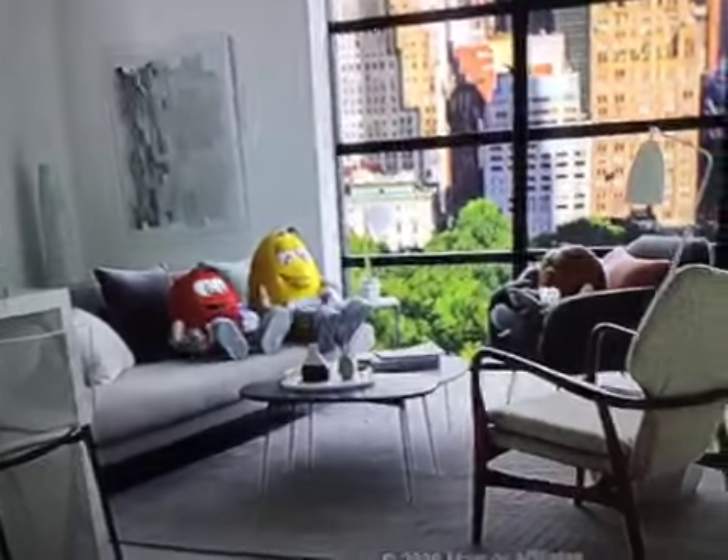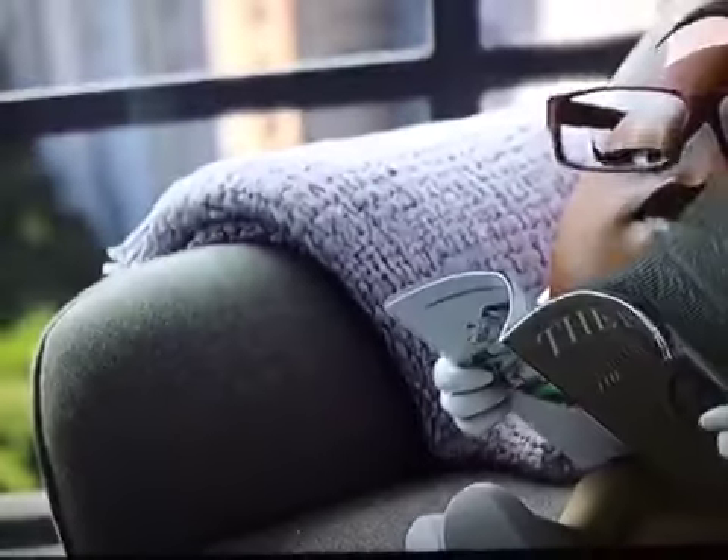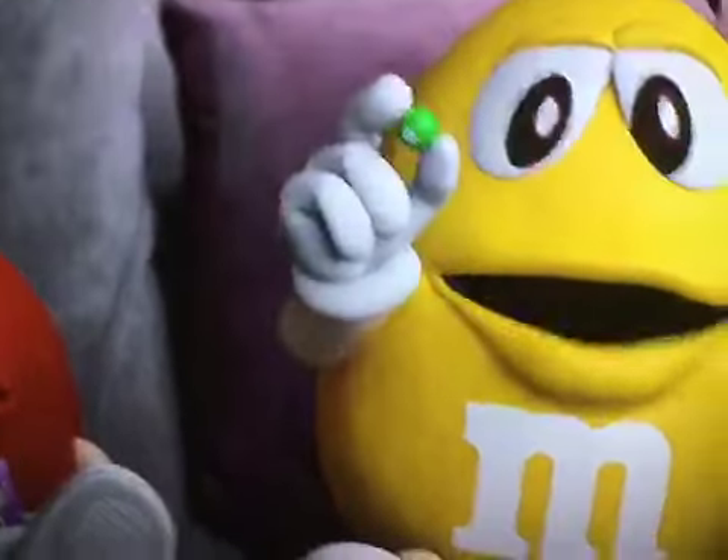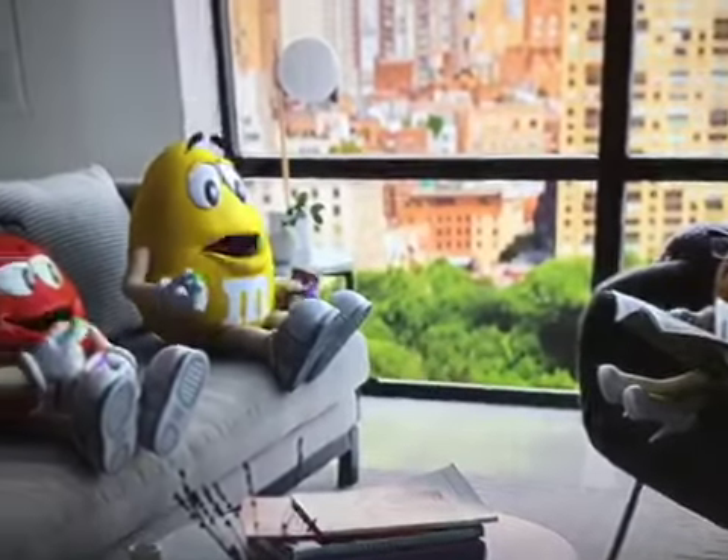These fudge brownie M&M's are really fudgy. Yes, they are. To put a fudge brownie center inside an M&M's is really... genius. I know. Well, I was gonna say hard.